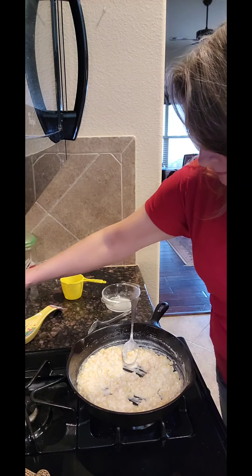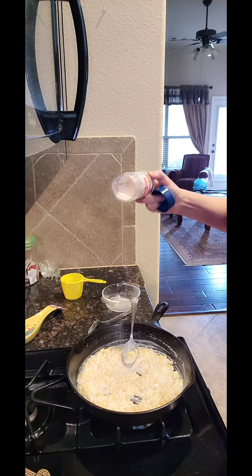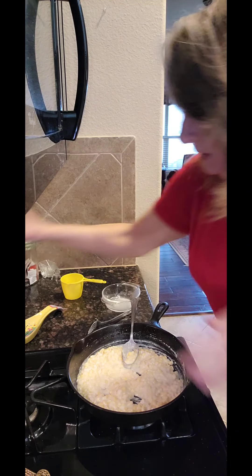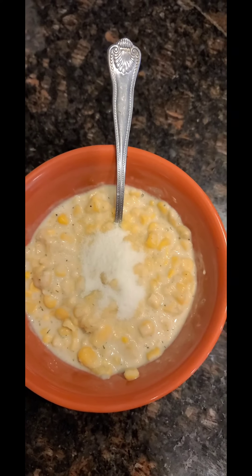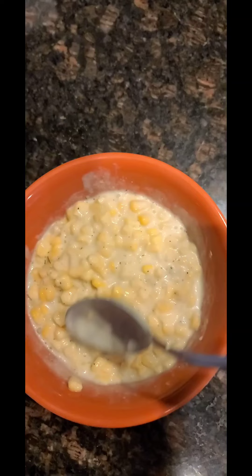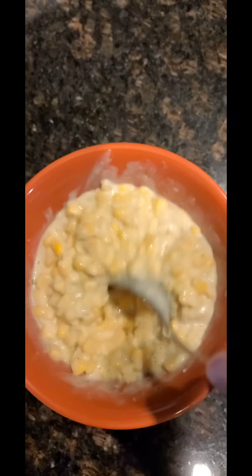Next we're going to season it with some salt — easy there, don't go crazy. Nothing better than salt and corn and pepper. I like creamed corn to be a little bit sweet, so I'm going to add about a teaspoon of sugar — just mix it in real good. You can leave that out if you prefer. If you've got really good fresh corn you won't need it, but sometimes canned corn is more salty than sweet, which is why you rinse it so well before you make it.